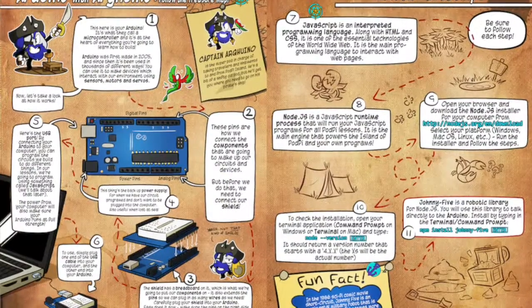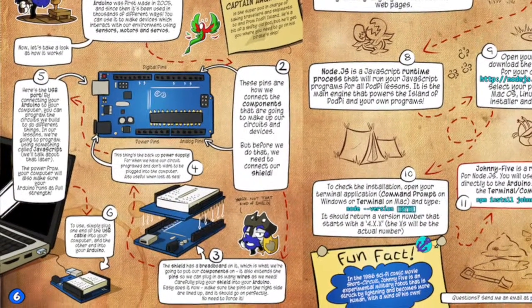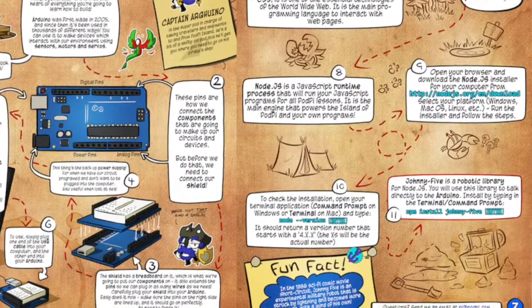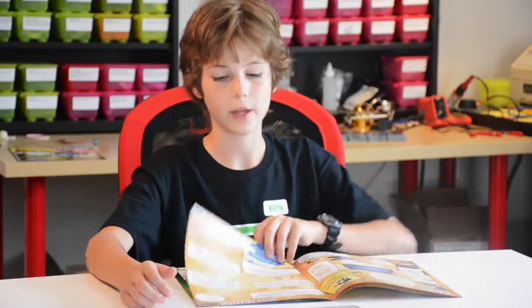Here you have Captain Arduino teaching you all about the Arduino board and how to plug it into your computer. Next, you have to download and install Node.js to get the JavaScript onto your computer, and you also have to download the Johnny5 library. This page tells you how to do that.